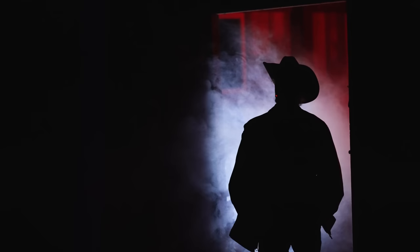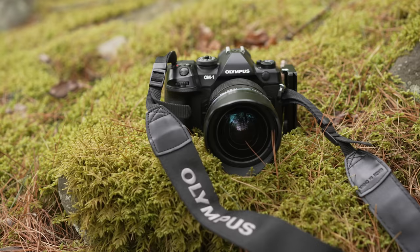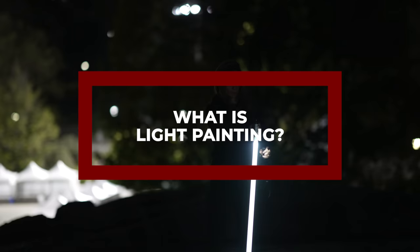I'm going to take you on a journey into the darkness and show you how to create amazing images out of your imagination with simple light painting tools, basic camera gear, and a lot of creativity. Are you ready to bring light into the darkness? Let's get started.